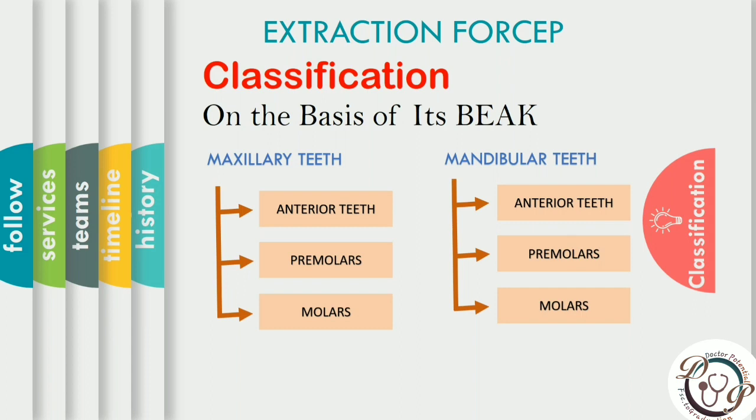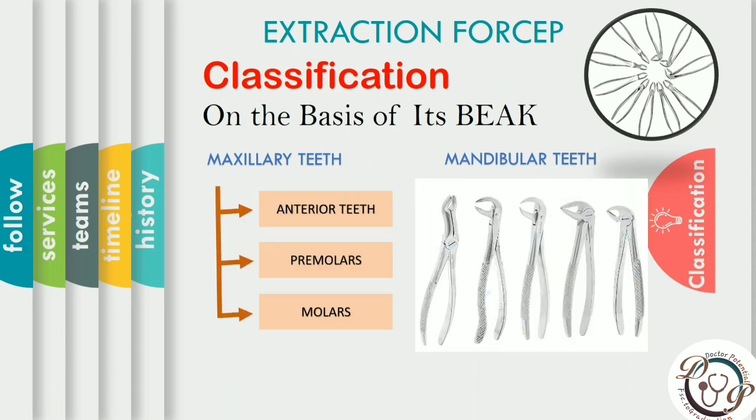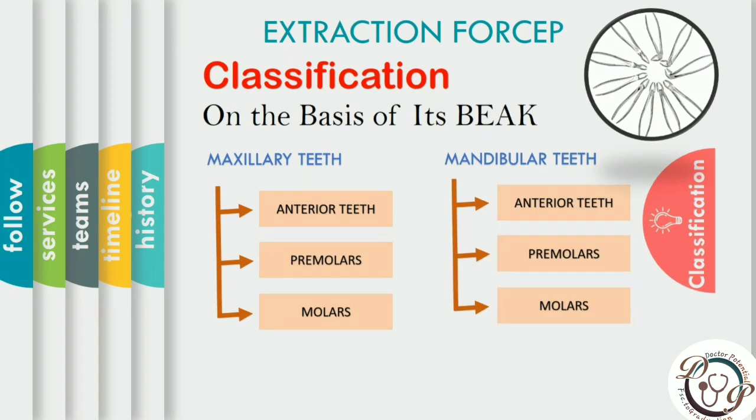The classification of extraction forceps is based on the beak design. There are different forceps for single-rooted, two-rooted, and three-rooted teeth, and forceps differ for the maxillary and mandibular arch. In today's video, we discuss forceps for the maxillary arch — different for anteriors, premolars, molars, and third molars. The variation is based on root morphology: incisors are single-rooted, premolars can be single or two-rooted, and maxillary first molars are three-rooted.